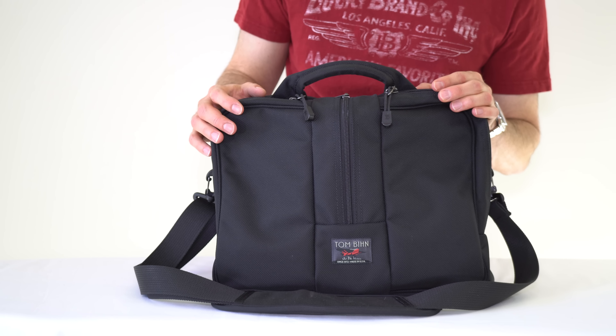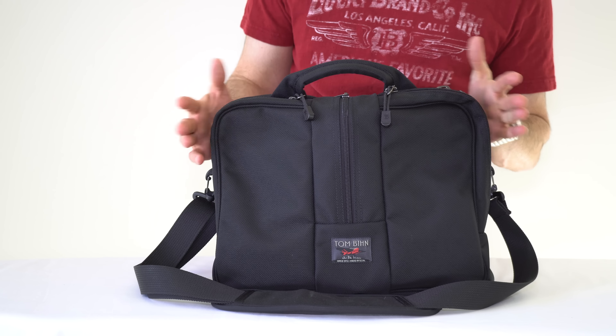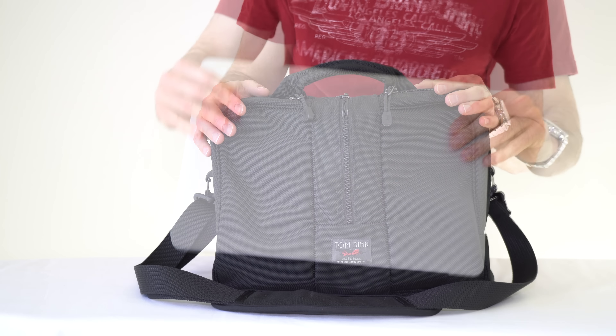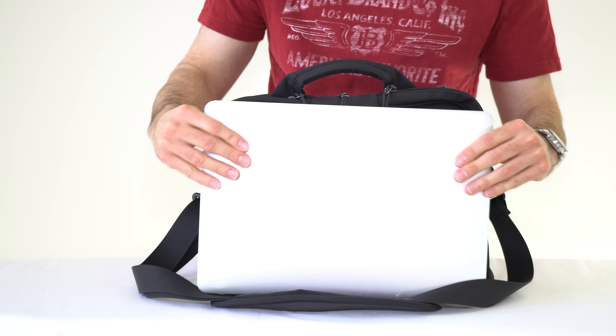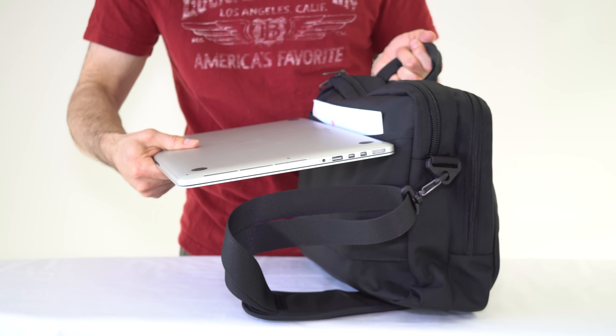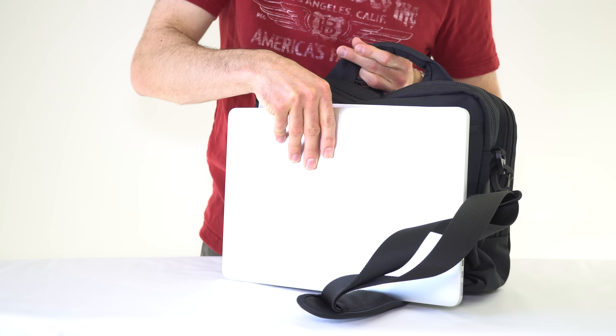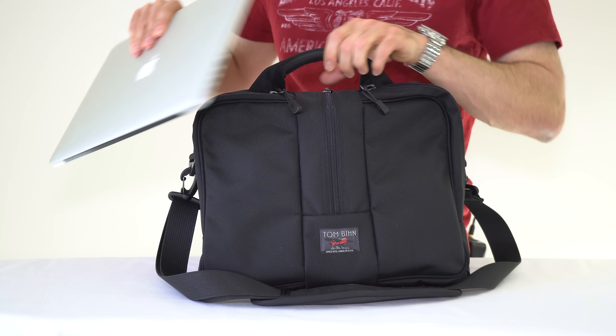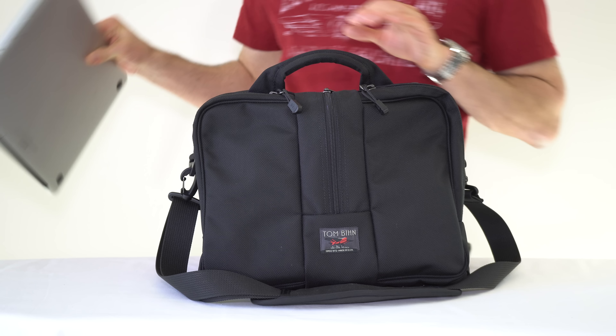These bags will hold a 13-inch laptop. My 15-inch MacBook will not fit in here, but the 13-inch ones will. As you can see, the 15-inch is a little bit big for the bag — the back pocket will not fit it because it's just a little bit too big. So 13-inch laptop will fit; 15-inch MacBook will not.